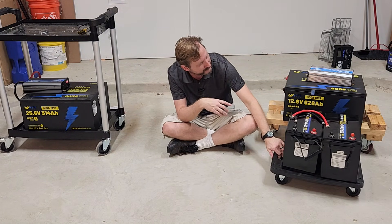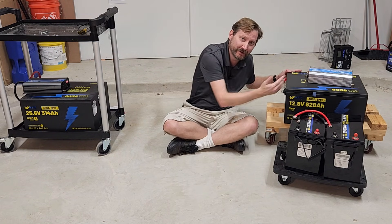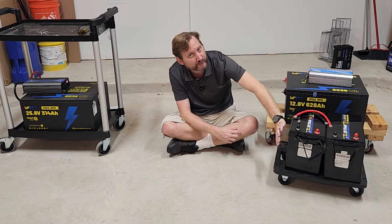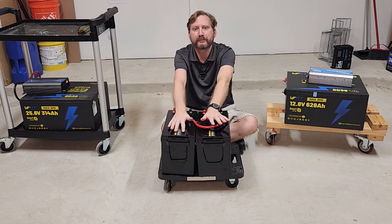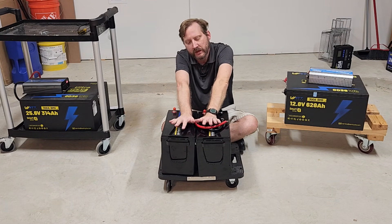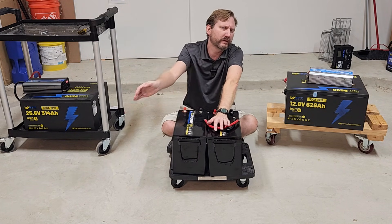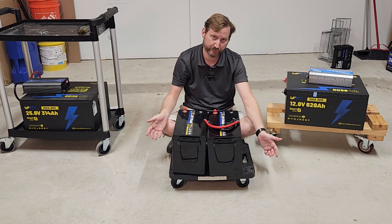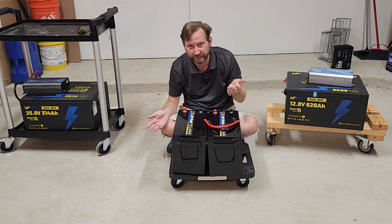I don't know if anyone has ever demonstrated this before, but here you can see the actual size difference of two batteries together versus one big one. Depending on how you wire these, if you're doing it in 12 volts, you have built-in redundancy — if one battery fails, you still have another battery. So if you're a super hardcore prepper, you've got a built-in fail-safe.